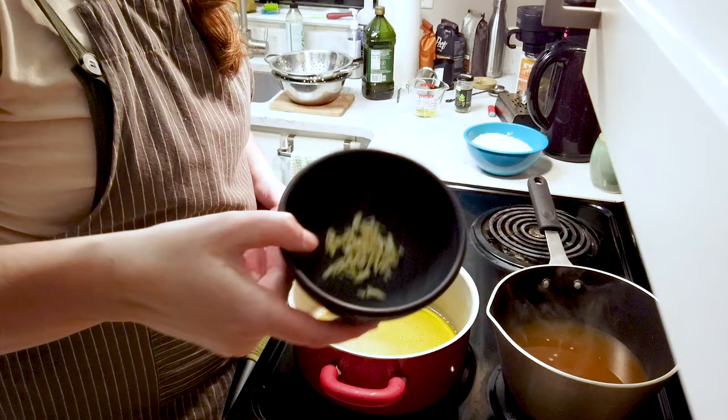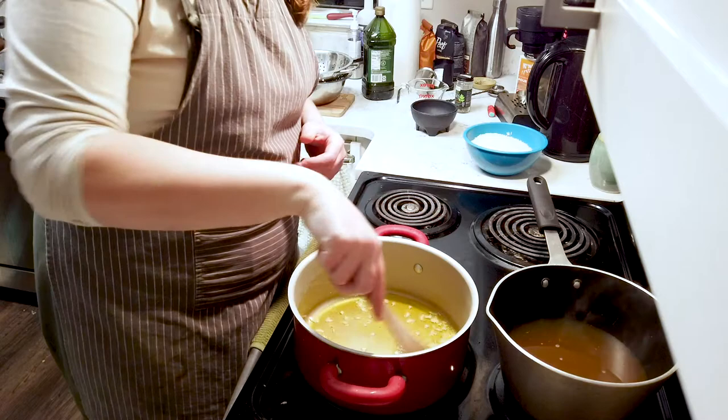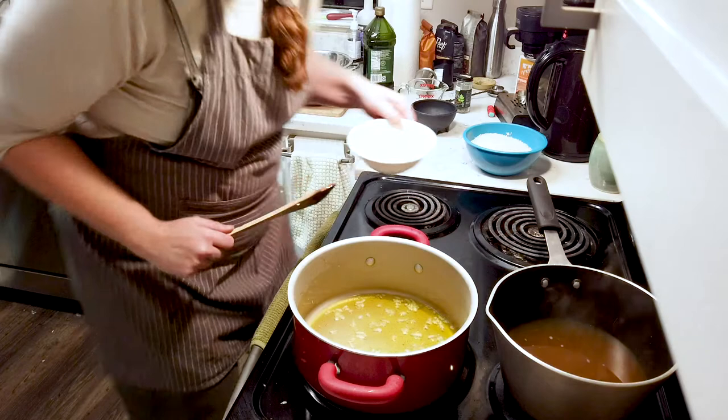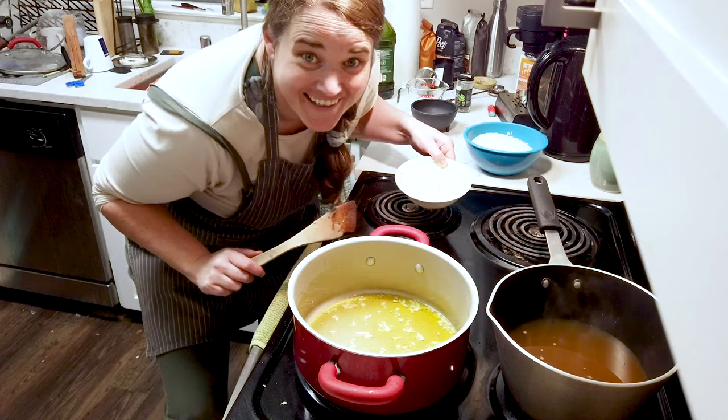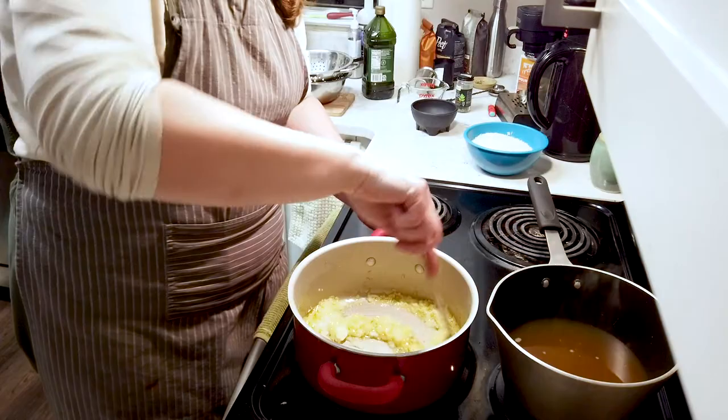We've chopped up our garlic — we're going to add that in and just sauté it for a little bit. You don't want to burn it, just frying it up. Then we've got our half onion here, chopped up in little tiny pieces — frying that up too. Maybe going to turn our heat up just a tad.